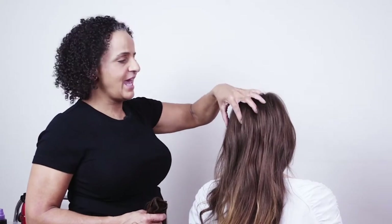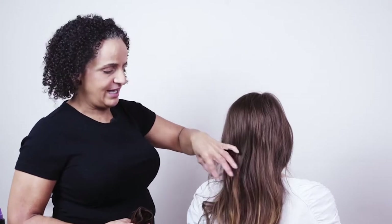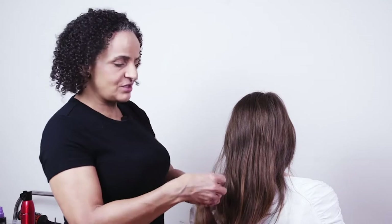I've texturized Yana's hair and we've got a little bit of movement and curl in there. Yana has long hair but it's quite fine, and a lot of the popular styles this season work with long hair but are usually created either with people who have very thick heavy hair or with extensions.